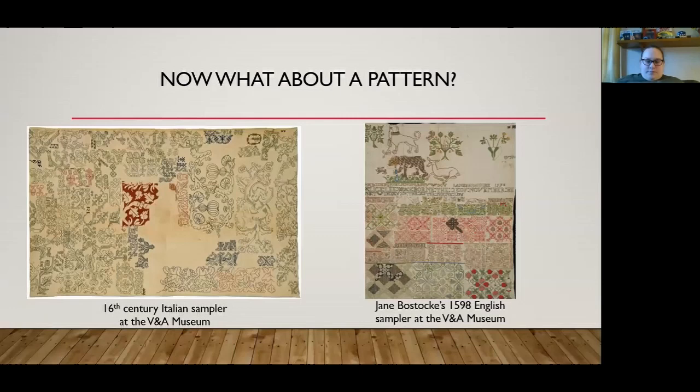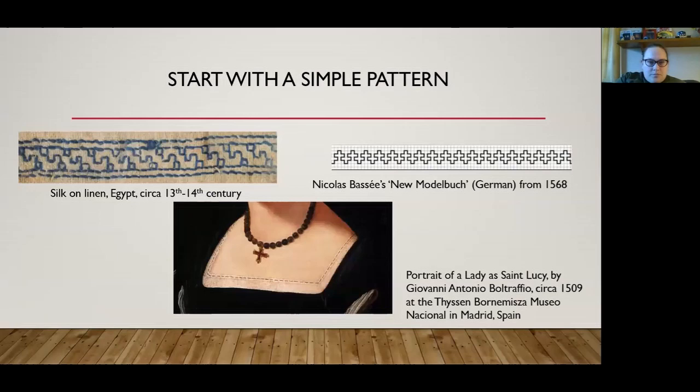Now, what about patterns? There are many options. Here are two examples — these are samplers: one is an Italian sampler from the 16th century, and there's also Jane Bostocke's sampler from 1598. You can also find other physical items in museums, look at other samplers, or look at paintings. Here's a simple pattern to start with — the first one on the left is silk thread on linen, Egyptian, from about the 13th or 14th century. You can also find books that provide patterns; this one on the right is Nicholas Bassett's pattern from the New Model Book, and that one's German.